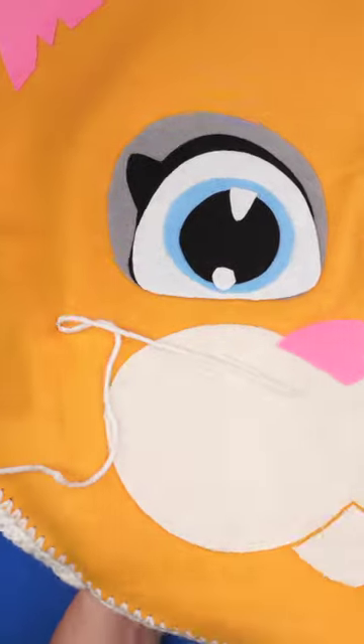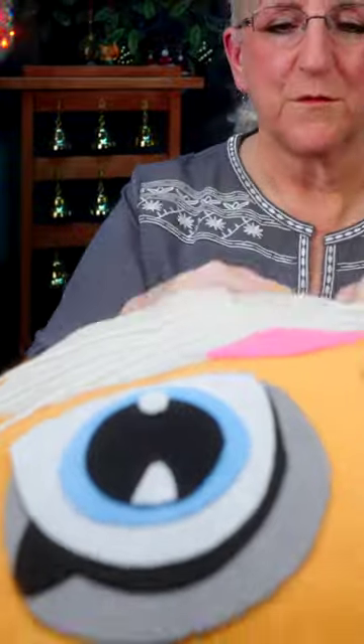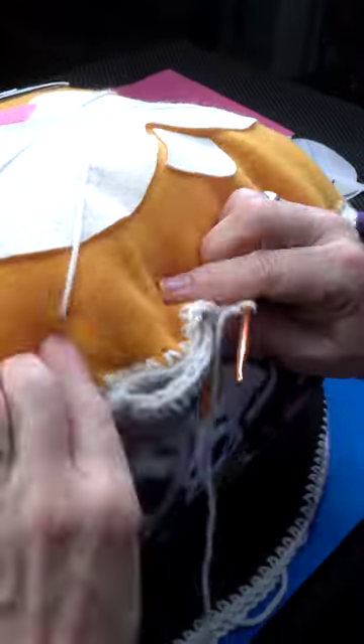Once the whiskers are set, it's time to stuff — lots of polyfill. I got him to be the right thickness, and that meant stitching him up.